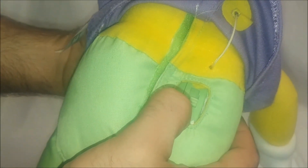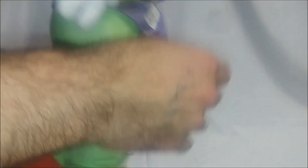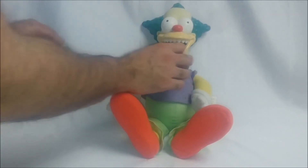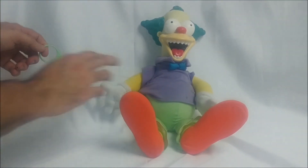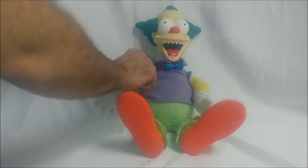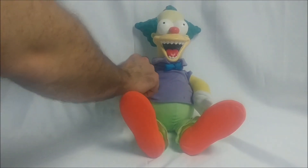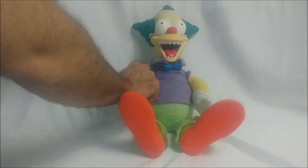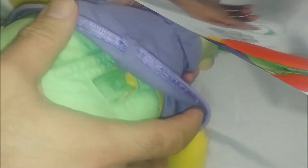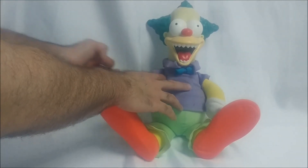You have the evil switch, then a middle switch in the demo, and then up on top you have the good switch. I think the string is just supposed to hang like this, and with the box you just give it a little tug and switch it to good to hear what he says.